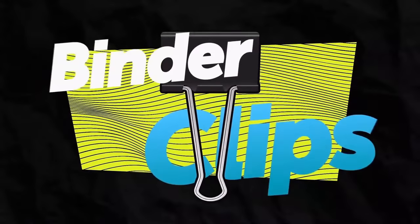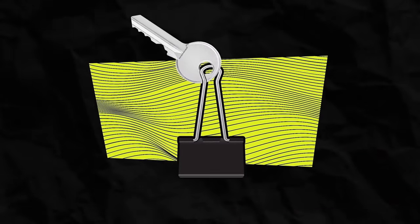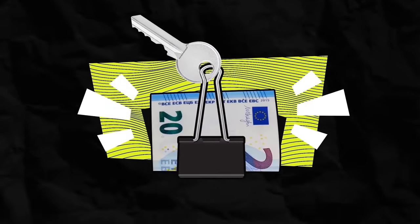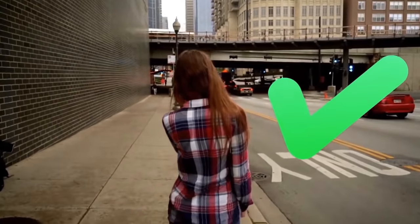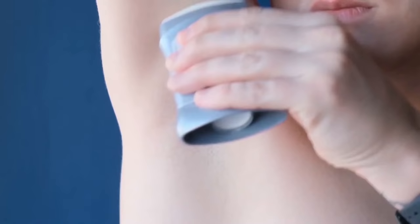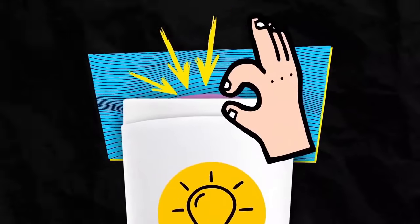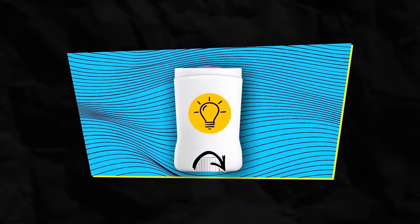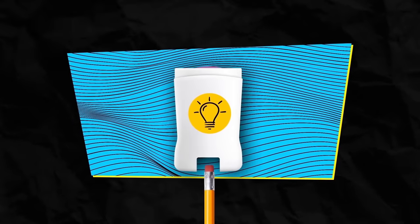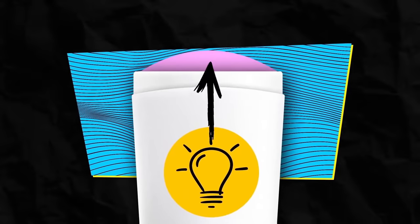Binder clips are a great creative tool — grab one, hang your key on it, and use it to bind your money and cards: a practical way to not carry too many things. It can be irritating when you can't finish your stick deodorant because there's a little left but it's hard to reach. The trick: unscrew the bottom, take a pencil, and force it underneath the moving platform. This pushes what's left of the deodorant out — a few more weeks from the same stick.